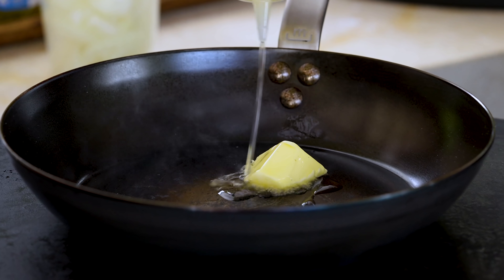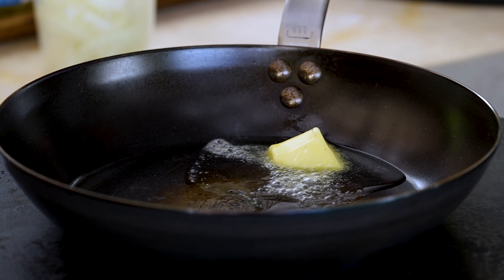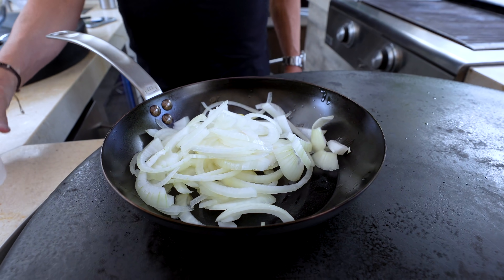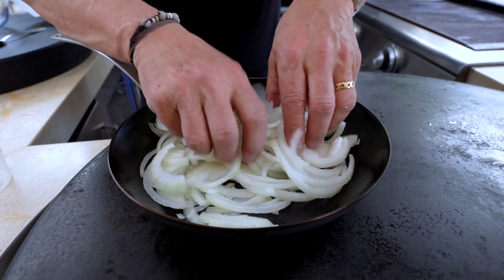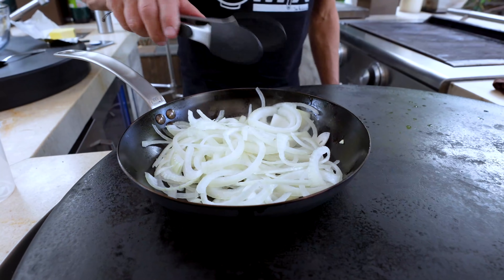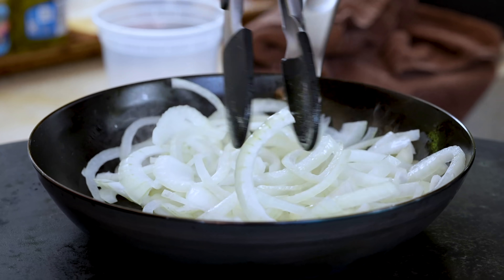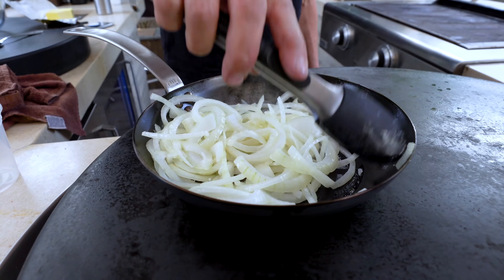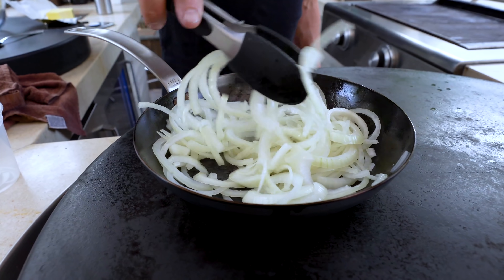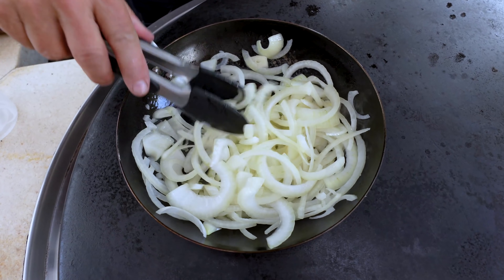Caramelized onions first. Into our pan we begin with some butter and some oil. The butter is for flavor; the oil will keep the butter from burning. And then our yellow onions — I put a lot in. I put a lot in because I want to make sure that we have enough. We don't need this screaming hot. In fact, we don't want it screaming hot. We want to take our time, so that when the burger is ready, these are deeply caramelized. The sweetness has come out and the flavor has really amped up. Once everybody's got a little oil and butter, we'll let it do its thing and get our attention on our burgers.